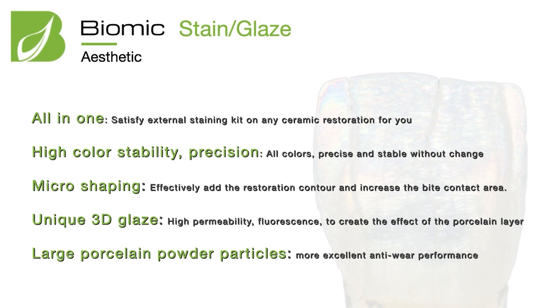Why is the color so stable? Because you can fire it so many times and the color remains very stable. It also allows micro-shaping — you can adjust your contour and shape because this is a liquefied ceramic. It also has very nice 3D glaze with high fluorescence and light dynamics, like natural teeth and porcelain layering. It also has a larger and stable porcelain powder inside, giving very good wear resistance.